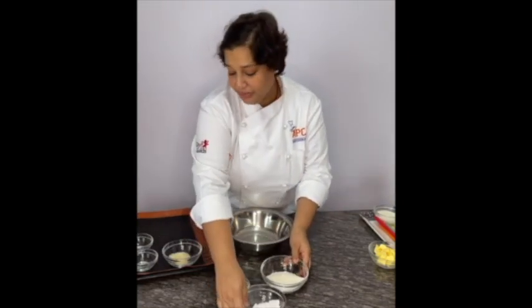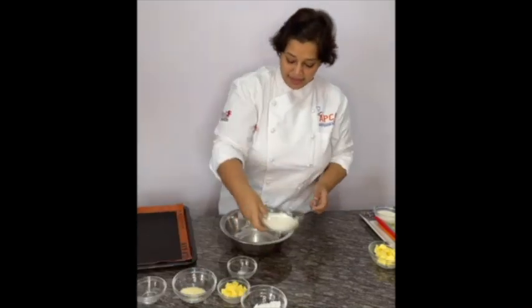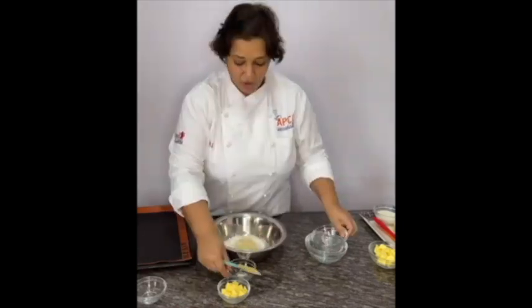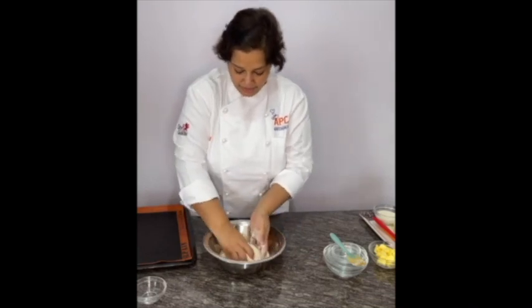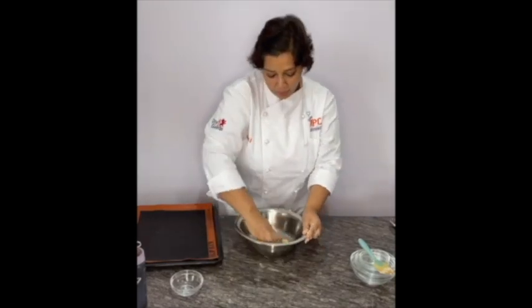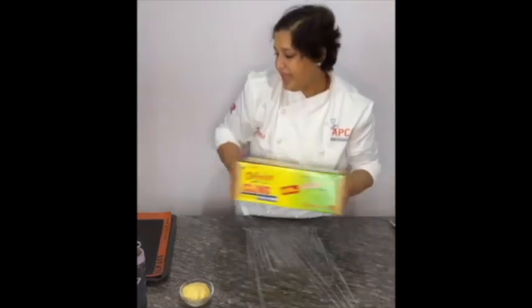We will mix butter, flour, icing sugar, almond flour, and salt in a mixing bowl. Rub it with hands till you get a sandy texture. Use water just to combine the dough. Now take a cling wrap and roll your dough in it.